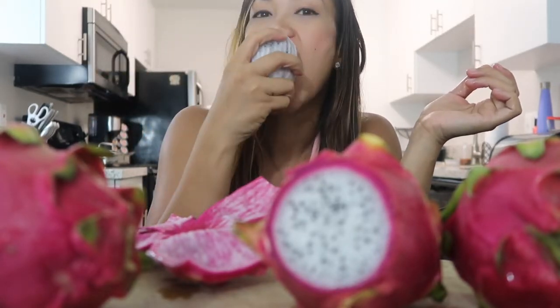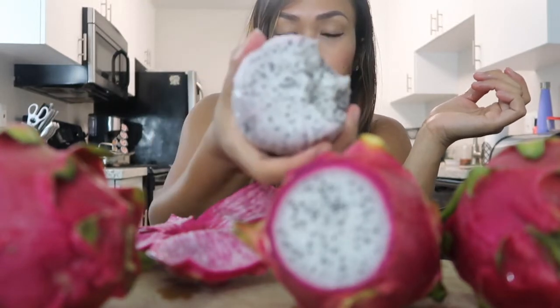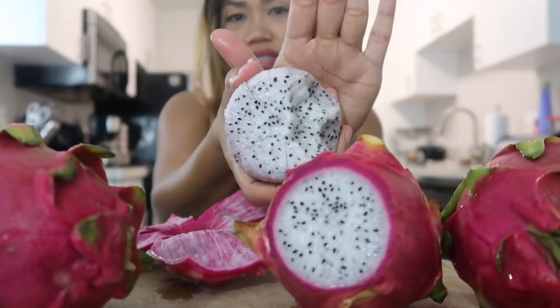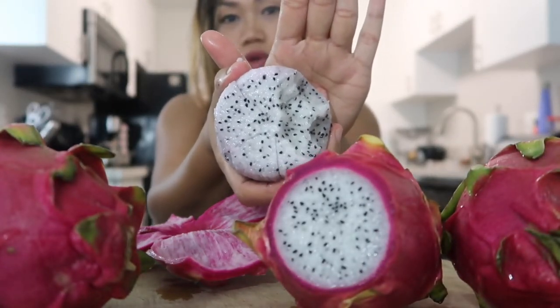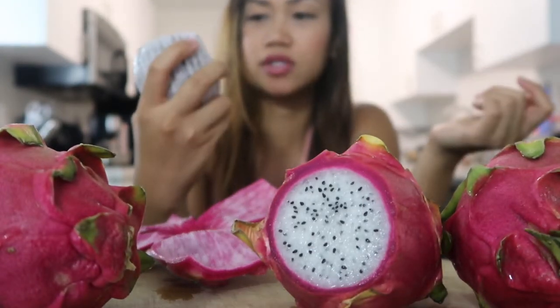Let's try. It's really soft and it tastes really good. It has a bunch of these little seeds right there as you can see. It has a taste but...